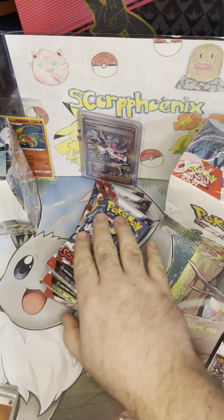I've had terrible luck with ETBs over the years. The first one I ever opened — before I had this channel — was a Chilling Reign ETB, and I pulled one V and it was Garbodor. Terrible. I should have just cut my losses there, but I didn't.